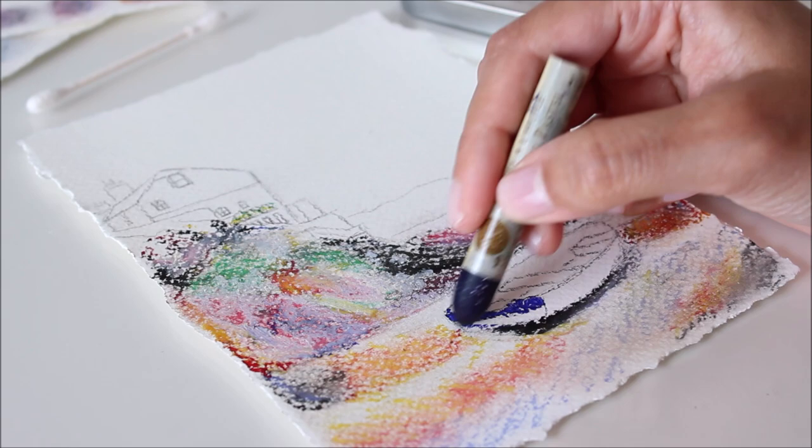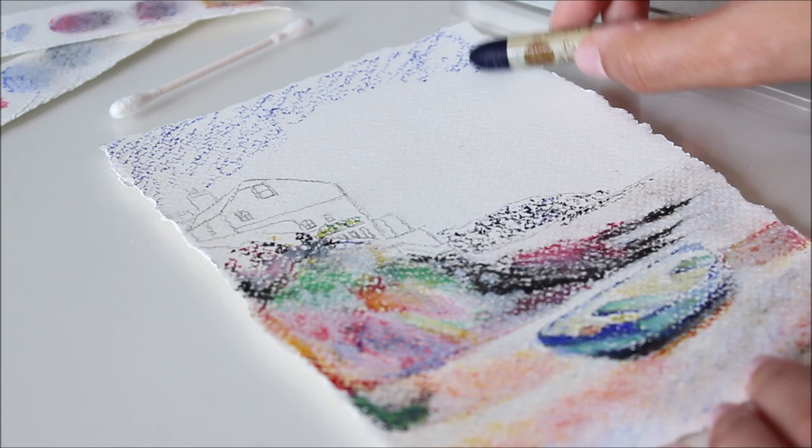Before trying them out, I decided to prime this watercolor paper with white gesso because I also plan on using them over acrylic painting. Because this is a limited palette of 6 colors, it might require some creative layering and blending for a muted seascape like this.